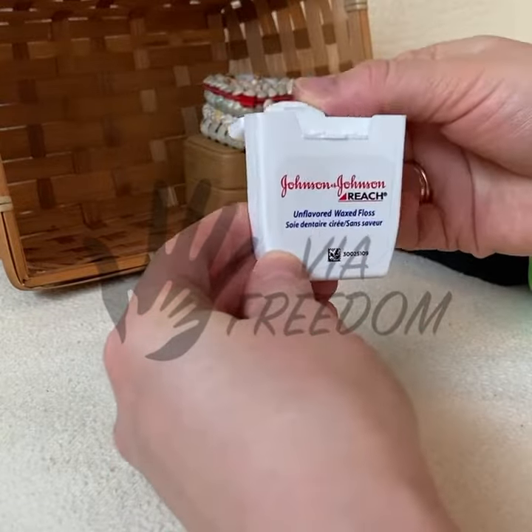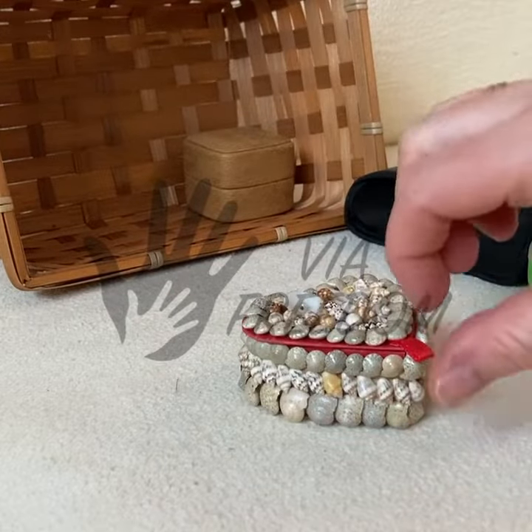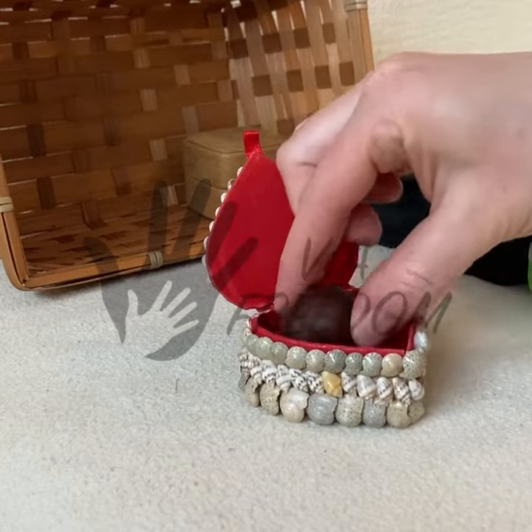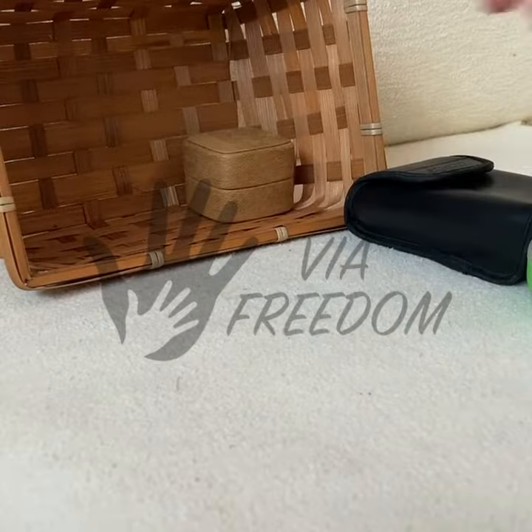For a non-working child, carry the tray correctly — do it the right way that you want the child to carry it later. Show where to put the material and try to cooperate with the child. Put the basket tray here, for example.